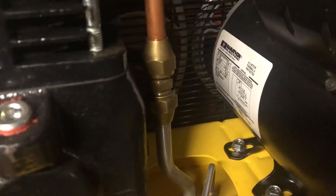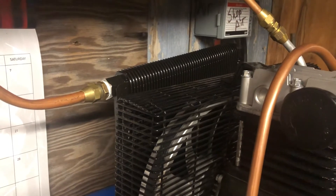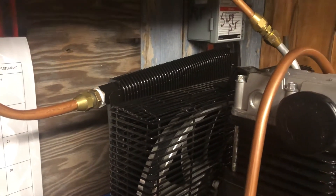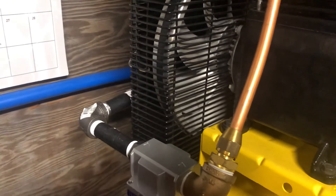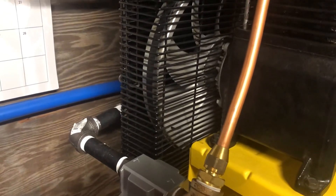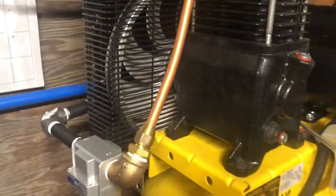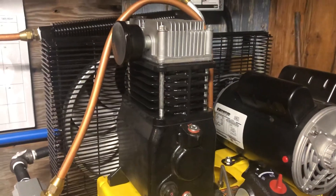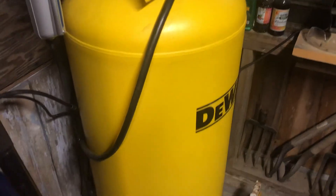We put a flare fitting on the aluminum tubing and it goes into there. It's worked a few times — I've had it run for different things so far. Coming into the heat exchanger it's hot to the touch — I couldn't keep my hand on it for very long. Coming out the bottom it's cool, ambient temperature, probably about 45-50 degrees. The air compressor has a fan on it and I placed the heat exchanger in front of it — it pulls air through and seems to work pretty well. Anybody with experience, leave a comment.